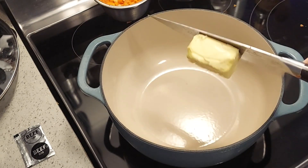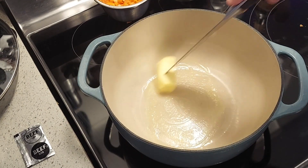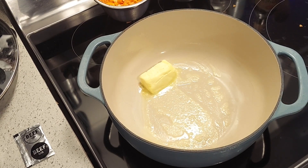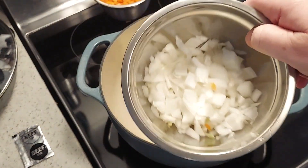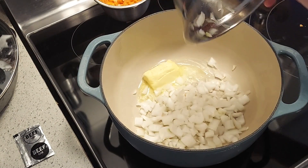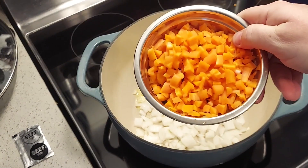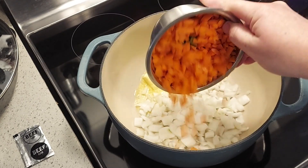Take a half cup of butter, throw it in, let it melt down. What I have is a half a sweet onion chopped up fine — I'm going to throw that in there. And I have four stalks of celery and two carrots, chopped up fine.